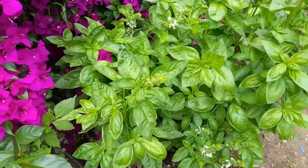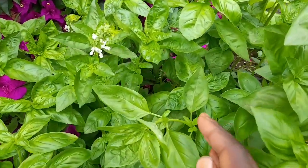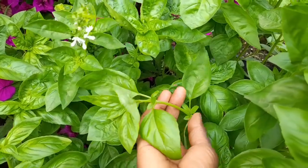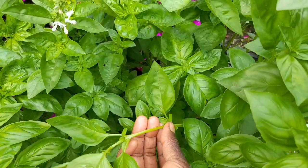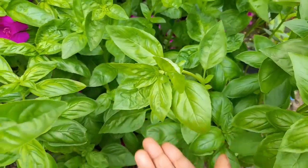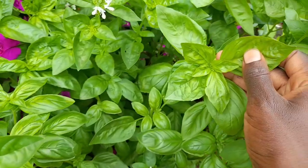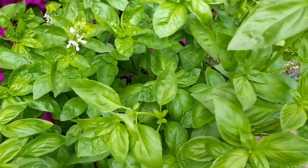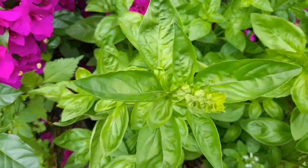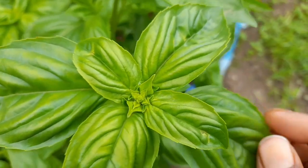Basil is a herb in the mint family and you can propagate it using cuttings. Just make a clean cut and stand it in water. Ensure that when you are selecting the plants that you want to use to propagate, they have not gone into flowering or shown any signs of flowering.